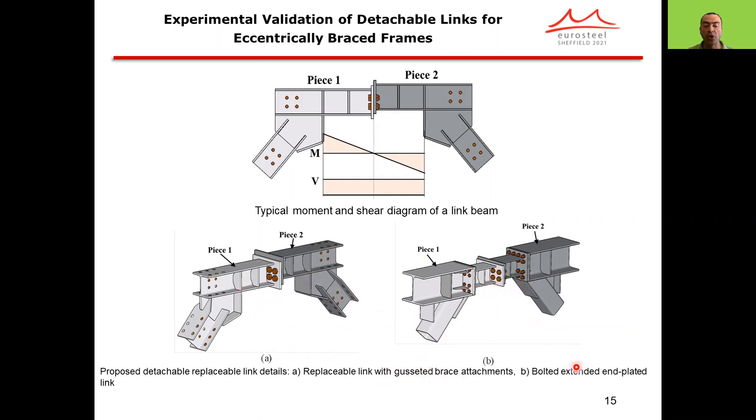The proposed system is well suited for replaceable links with direct or gusseted brace attachments, or they can be used in bolted, extended, and plated links as well. By introducing this mid-splice connection, an offset is introduced which will enable erection under residual drift conditions.